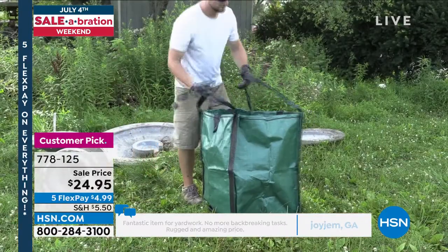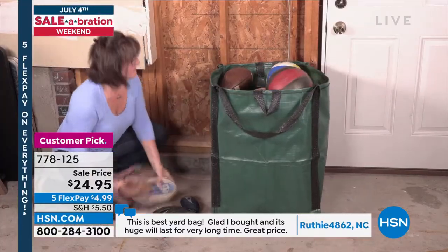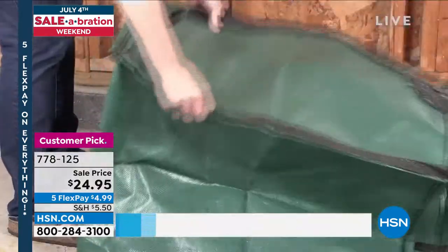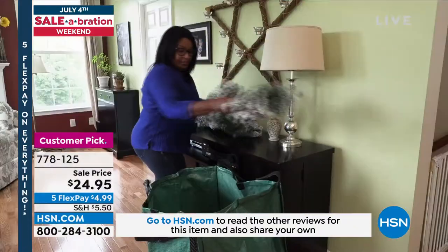You are getting two today. One of these is normally $20, but today we're giving you two for $24.95. They have a nice wire structure to them and multiple handles. They're reusable — you can wash or rinse them out, fold them down, and pack away for in between uses. Each bag holds up to 1,000 pounds.